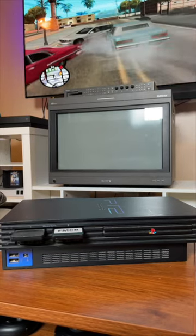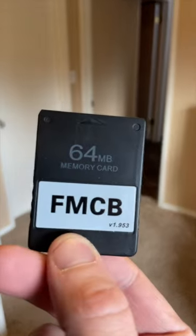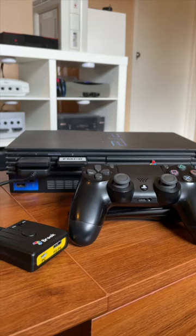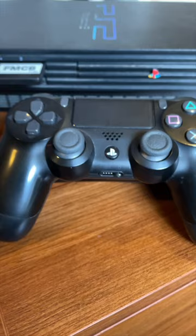This is how I play PS2 in 2023. I have a Free McBoot memory card so I can play games off of this hard drive that I have installed. I have these Brooks adapters so I can use wireless PS4 controllers.